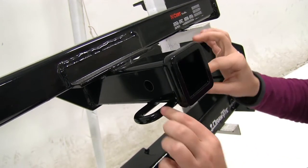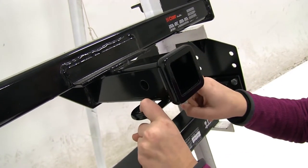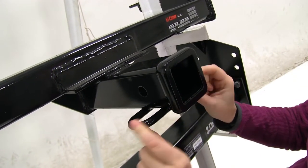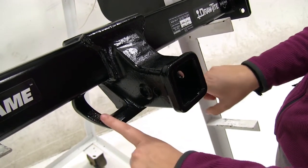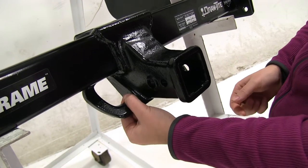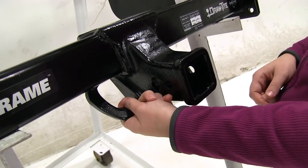As for safety chains, on our Curt we're going to have a tube shape for the safety chain loops, which will be great for those smaller chain lengths that you try to secure around. For our Draw-Tight, these are going to be more plated and at an angle, which gives easy access, though they're thicker so it's going to be harder to get smaller chains around there — but these are going to be great for those heavy duty chains.